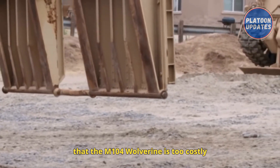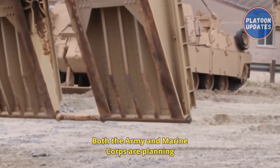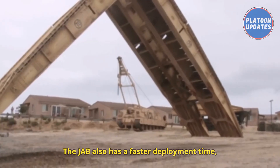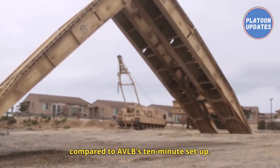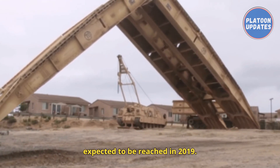Furthermore, the Army has determined that the M104 Wolverine is too costly to operate and maintain, causing its production to be suspended. Both the Army and Marine Corps are planning to replace the vehicles with the M1074 Joint Assault Bridge (JAB). The JAB also has a faster deployment time, with a setup of 3 minutes compared to the AVLB's 10-minute setup. First deliveries were planned for mid-2017, with low-rate initial production expected to be reached in 2019.